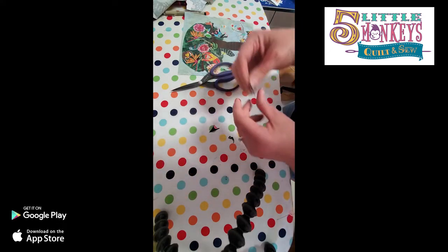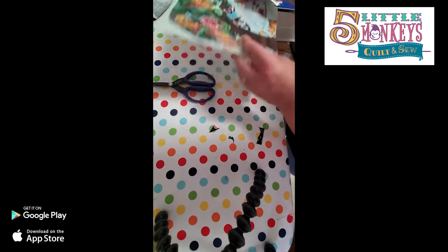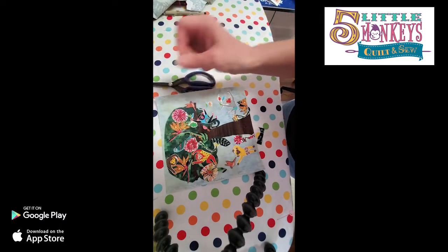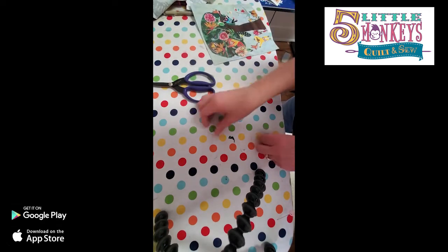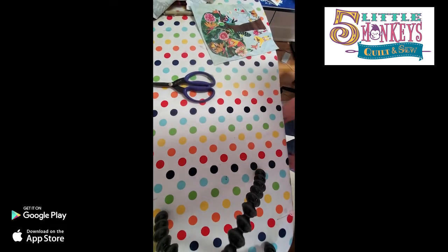You can make the shape that you want out of fabric you already have. You still have your cute little curly cue that you can add to your tree if you want to.